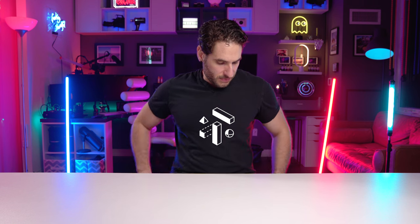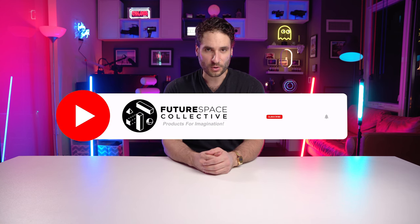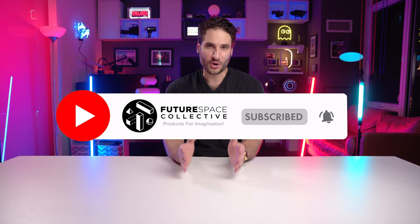Hide some cables in my pockets — cable management, story of my life. Welcome everybody to the channel, this is the Future Space Collective, where we explore the world of products for imagination.